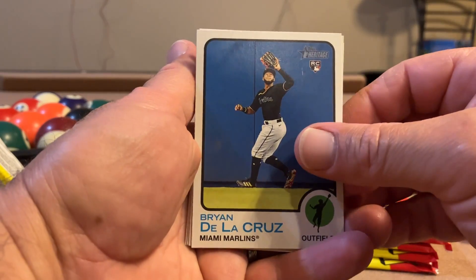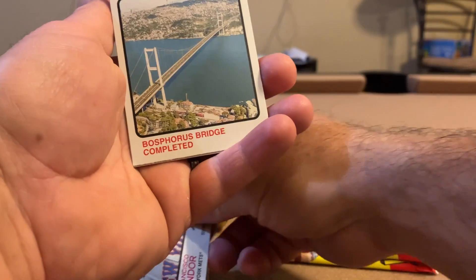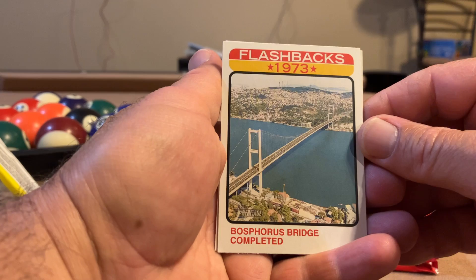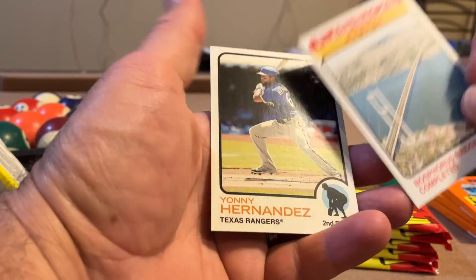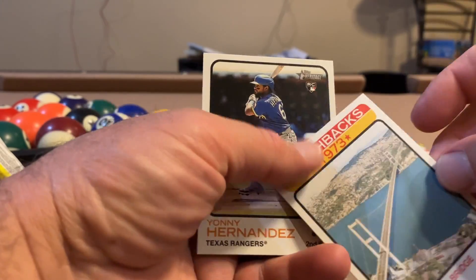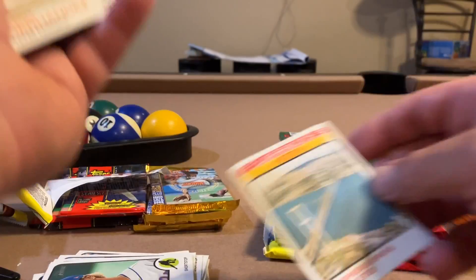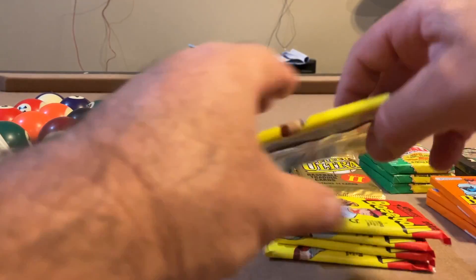Brian De La Cruz rookie, Francisco Lindor. Bosphorus Bridge — completed in what country? I was joking, it doesn't sound like something in the US. It's between Asia and Europe. Yay. Yanni Hernandez — oh, that's a fun rip!